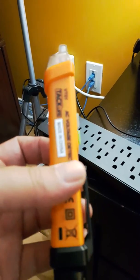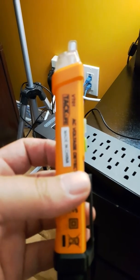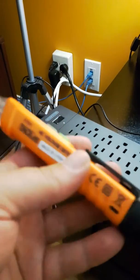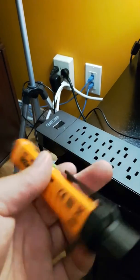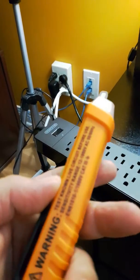Hello. This is a quick review of this TacLife voltage tester. This is something I'm a little more familiar with. I have one of these at work and it's always handy to have.